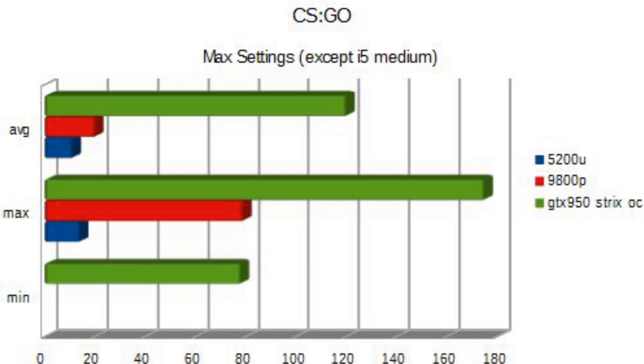These show way more real-world applications. Unigine Heaven was kind of benchmark-y, I guess. Let's start with CSGO. Obviously, on all of these, the overclocked 950 is going to take the lead by a significant margin, so I'm kind of just putting it in there for fun — or maybe to show that if you're actually serious about gaming, maybe you'd want to invest in a desktop and get a lower-powered laptop.